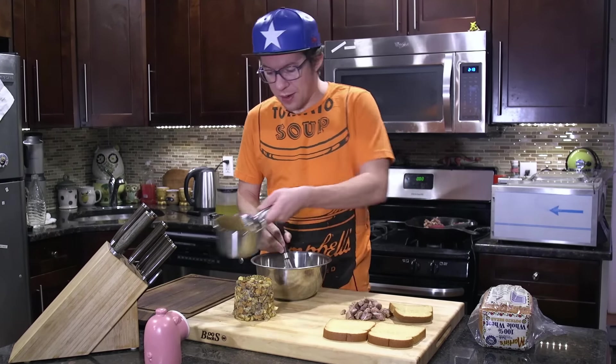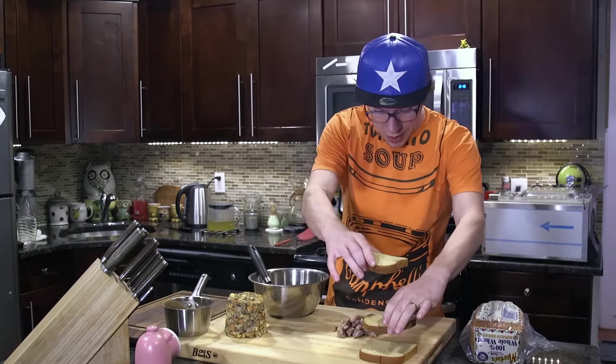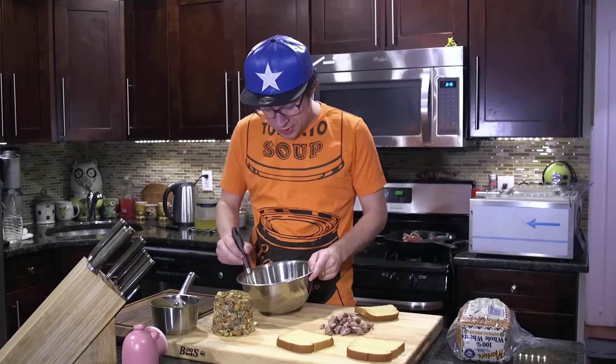The problem with Ross's Moist Maker sandwich is that it's actually too moist, and that tertiary layer of bread gets super soggy with all of the gravy. So we're gonna make, you guessed it, gravy French toast.